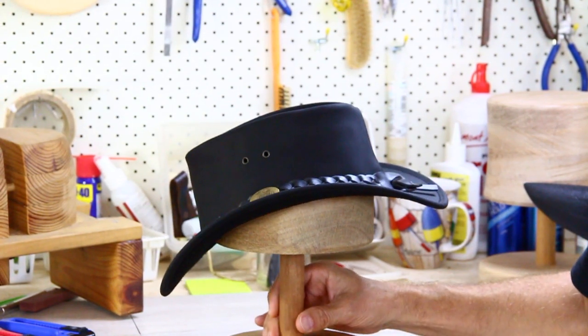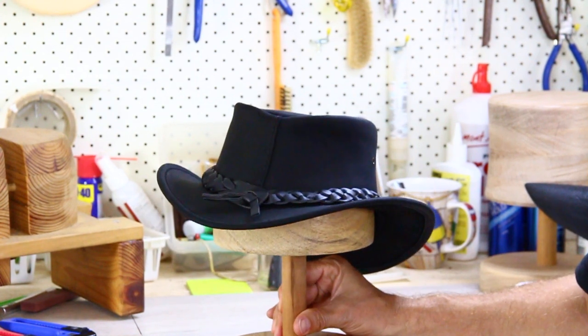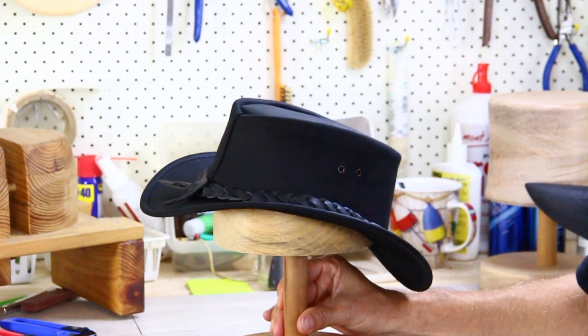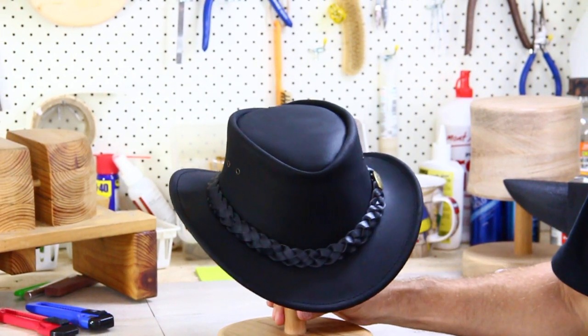G'day, it's product review time. Check out the Jackaroo — locally made Jackaroo hats. This one is called the Gambler. It's quite unique, made from cowhide, and it's got this pretty unique short brim.